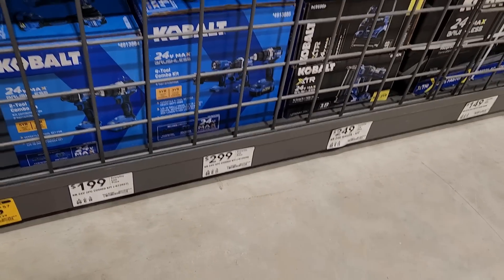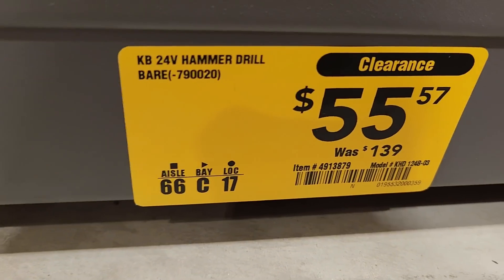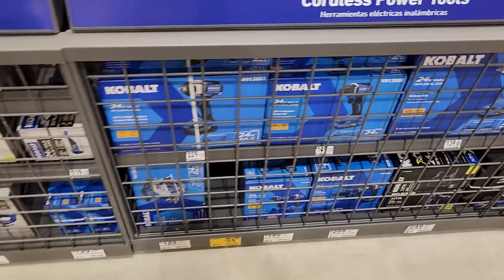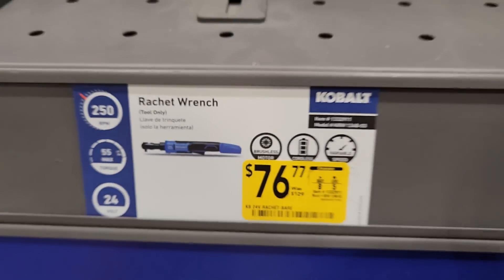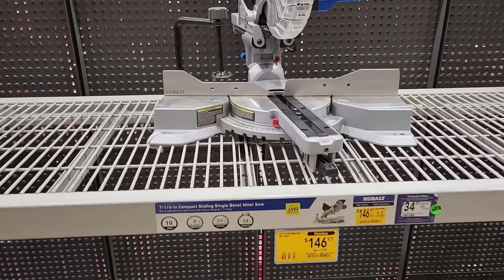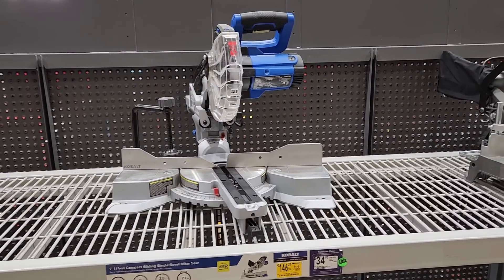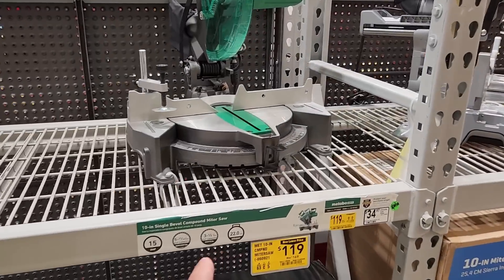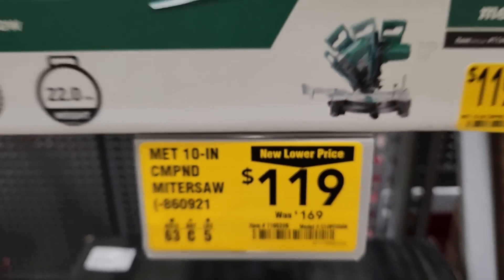Got the ratchet at 76.77, clearanced out. Still got a couple clearance deals on the Cobalt sliding miter saws. Got the seven and a quarter compact down to 146, was 199 — nice compact small sliding compound miter saw. Got the 10 inch Metabo lower price at 119, was 169.